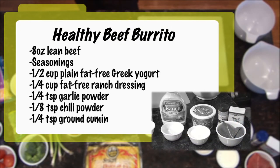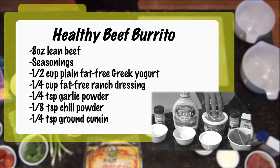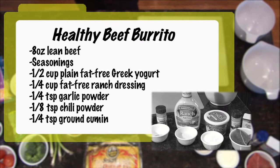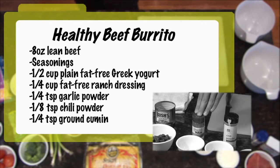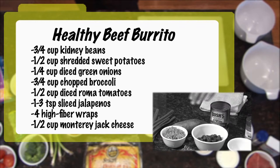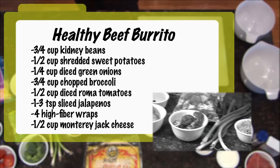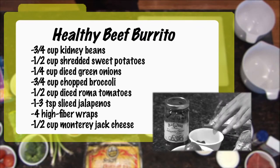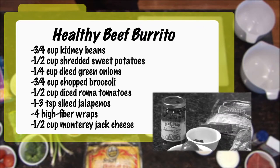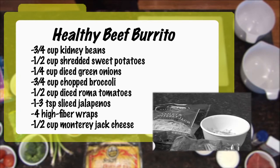For this burrito, we're going to need 8 ounces of lean beef — I'm using sirloin, or you can use chicken — some seasonings to season the meat, a half cup plain fat-free Greek yogurt, a quarter cup of fat-free ranch dressing, a quarter teaspoon garlic powder, an eighth of a teaspoon of chili powder. If you want a little more zip, you can be more liberal on the chili powder. A quarter teaspoon of ground cumin, three quarters cup of kidney beans, a half cup of shredded sweet potatoes, a quarter cup of diced green onions, three quarters cup of chopped broccoli, a half cup of diced Roma tomatoes, one to three teaspoons of sliced jalapeno peppers depending on how spicy you want it, some high fiber wraps — four of them, because this recipe makes four servings — and a half cup of Monterey Jack cheese.